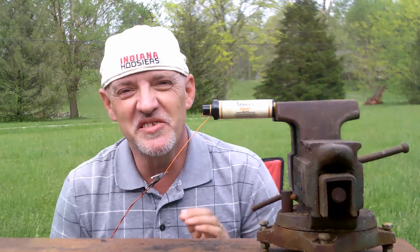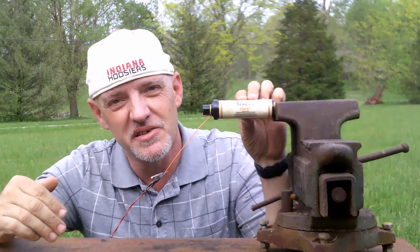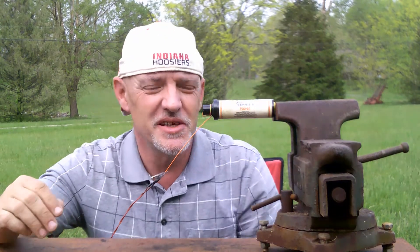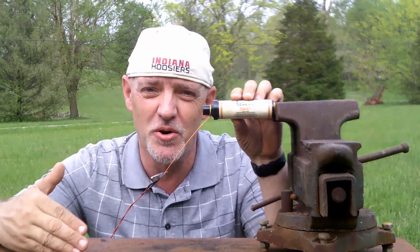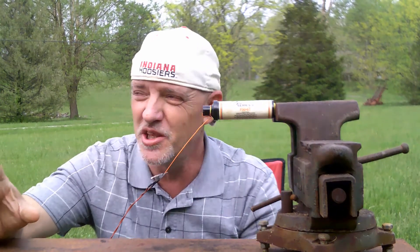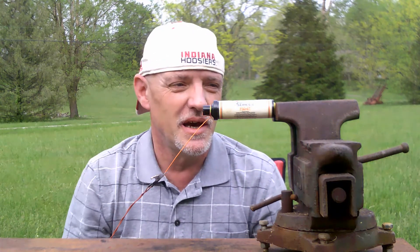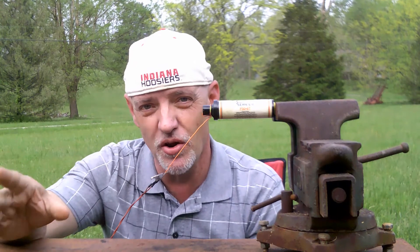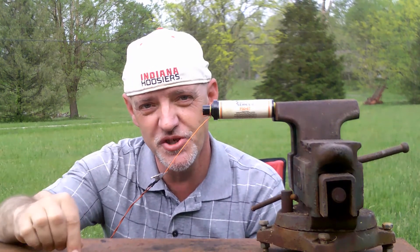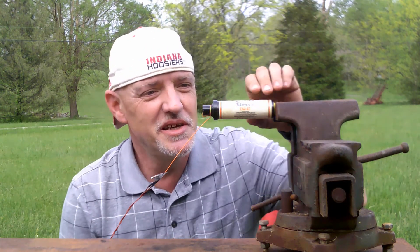Today we're going to be testing the Estes F-50-6T composite fuel model rocket engine. This is the same engine I used a few videos ago when I launched the Majestic Pro Series 2 rocket to a height of over 2,000 feet. It's a composite fuel, not like black powder fuel, and it really performed well when I launched the Majestic. If you want to see that launch, check the link in the description below. So we're going to test this engine and see how well it performs.